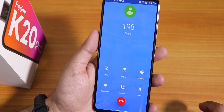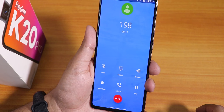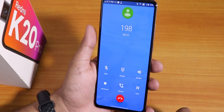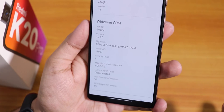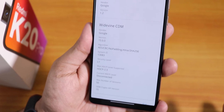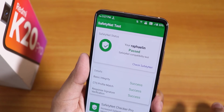The stock dialer has a call recording option and add call option — that is a really helpful feature. For Netflix and Amazon Prime 1080p, they should work fine as the security level on DRM info shows as Level 1. It does pass the SafetyNet test, so you can use banking apps like Google Pay right out of the box.